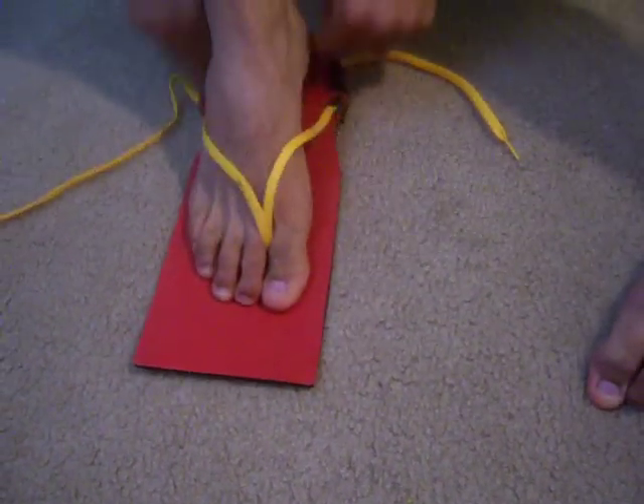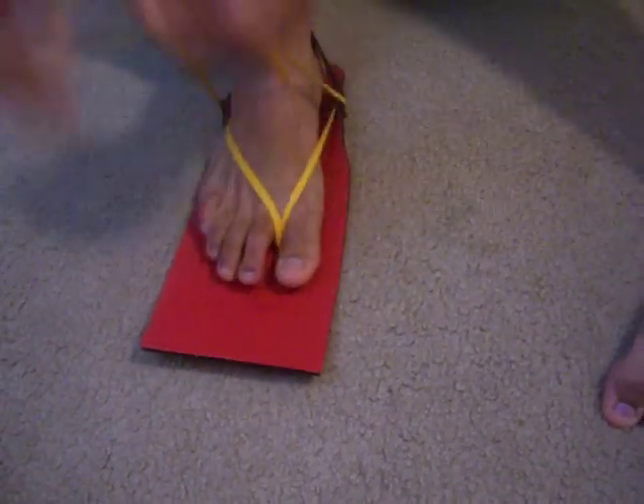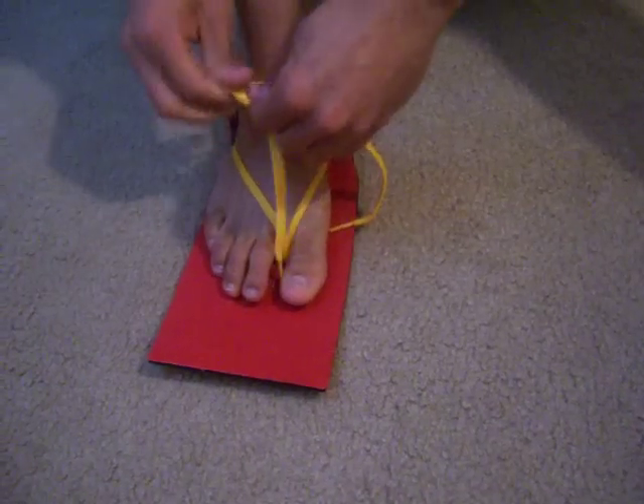Looking something like this, you're going to put them on. Lace them like you would any other shoe. And a great thing — you only have to tie them once.